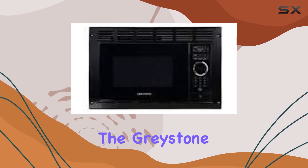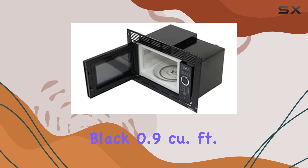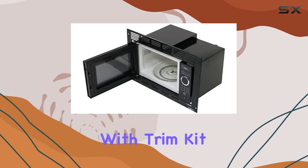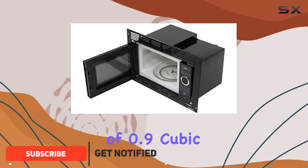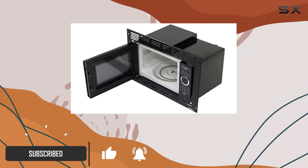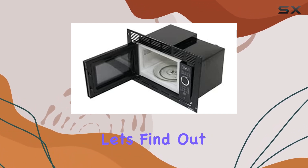Today, we're diving into the Greystone P90D23PX3FAR03 Black 0.9 cubic feet built-in microwave with trim kit. This sleek appliance boasts a capacity of 0.9 cubic feet, making it perfect for households of all sizes. But does it live up to the hype? Let's find out.